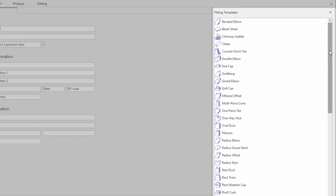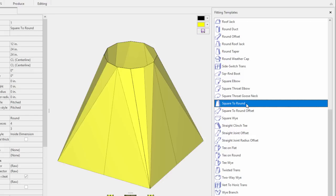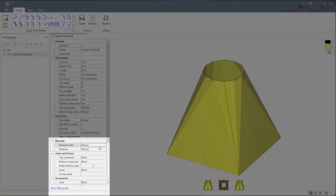Starting with the parametric fittings library, you'll have access to a complete range of templates including all of the most common shapes and sizes used in the industry. You'll also have the option to apply SMACNA and other shop standards to any fitting in the job.